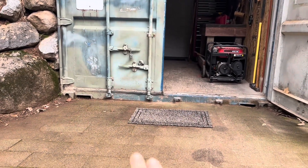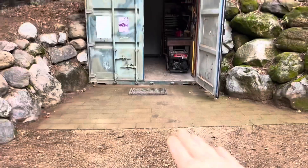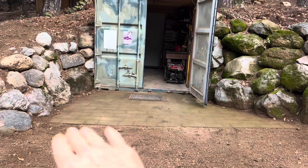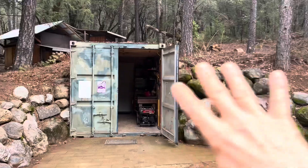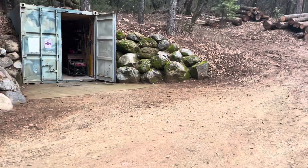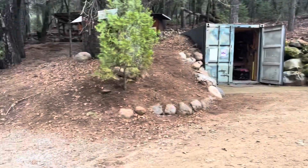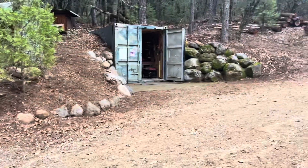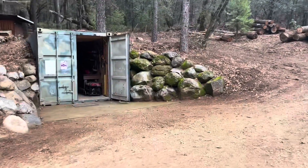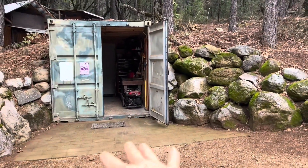I didn't want that rock touching the board — I wanted a gap there so if any water came through, it would come out. The front of this is tilted towards me and to the left a little because of the runoff. You have to always be thinking, when you're putting something in the ground, where is the runoff coming? If you have a flat piece of property, you're not going to bury one of these because it's just going to become a swimming pool. The rocks there are just to hold this away so we have a nice landing to get in.